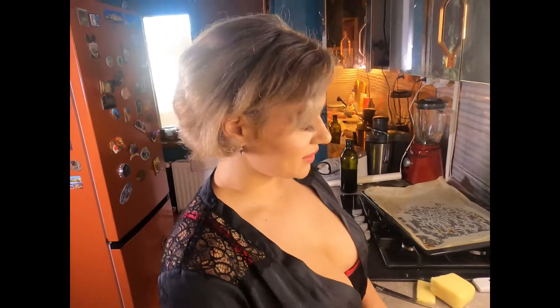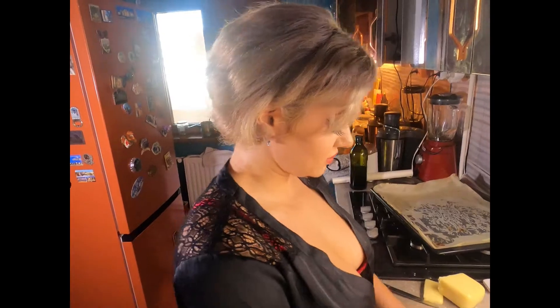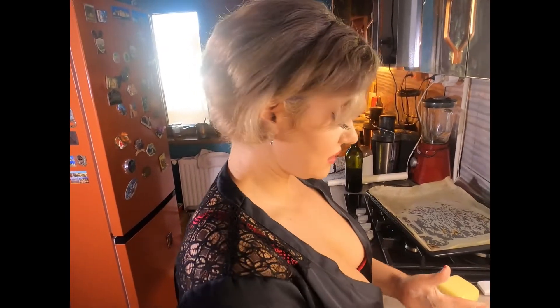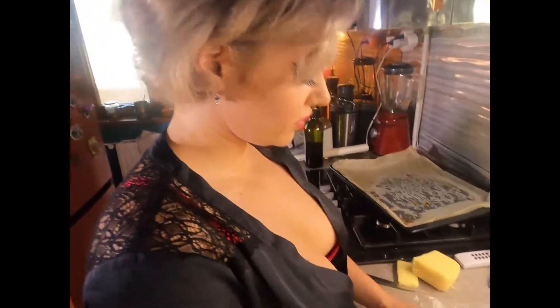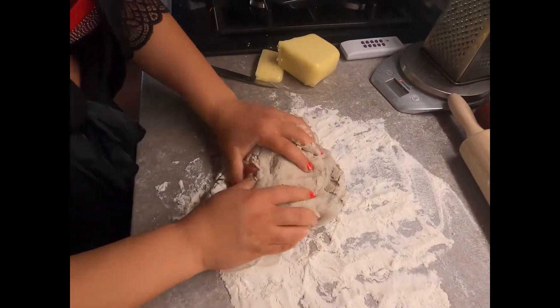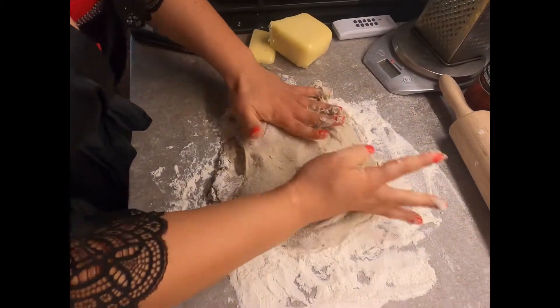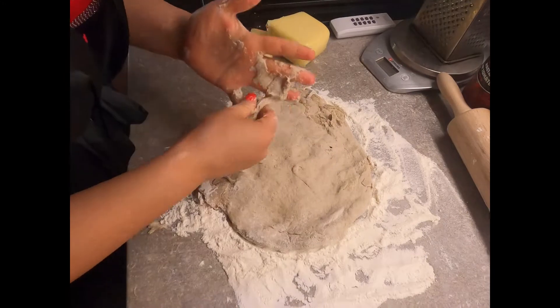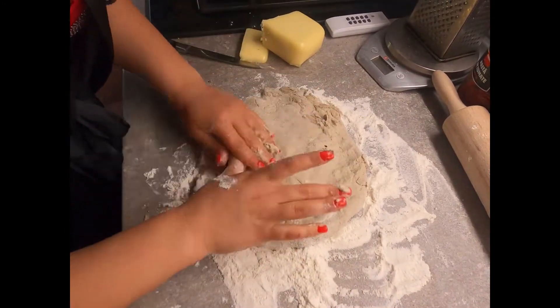Hello guys, now I'm gonna make pizza with tuna, onion, corn, and some olives. Here is the dough for the tuna pizza which I'm gonna spread. The idea is not to be sticky.